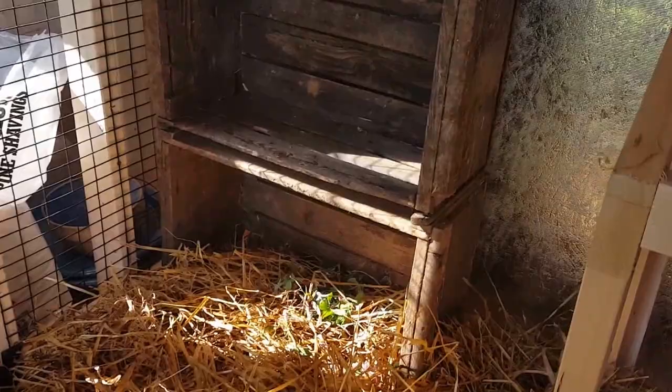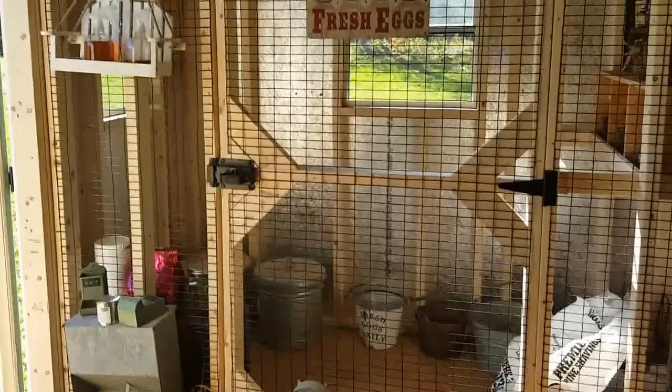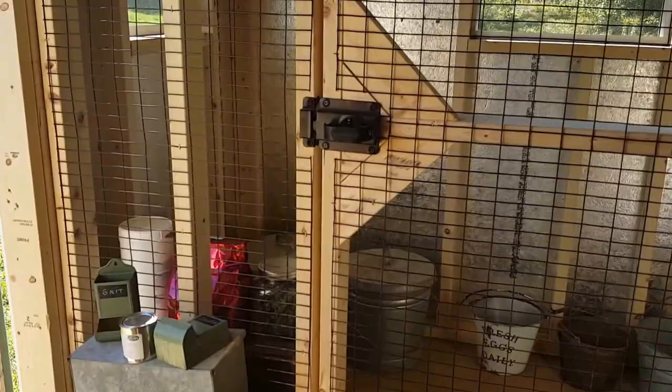I even set up a little box for the ducks to lay in with some herbs — not that they're actually going to use it. The coop is separated by a divider; it's about two-thirds coop and one-third storage.